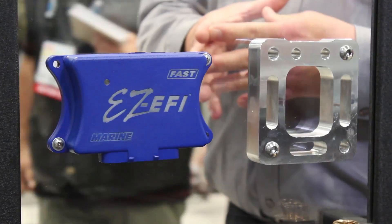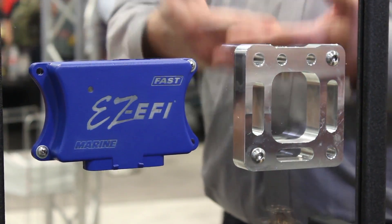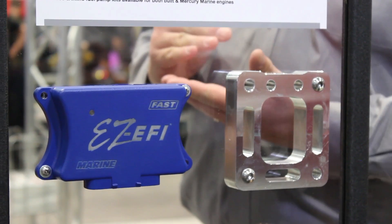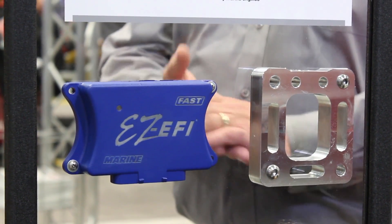We all wish we could run our cars on a hundred degree water all day long. One of the things that the EZEFI uses is a coolant temperature threshold before it'll start learning. For the marine application, we've simply lowered that threshold to make it work properly in the environment it's going to be put into. Awesome — that's a nice touch.